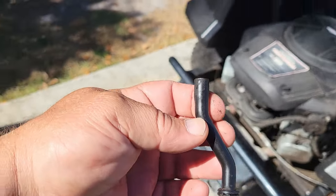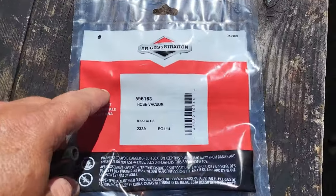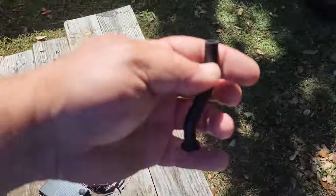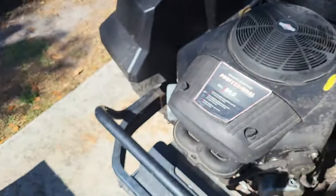So I went to the store and picked up a new vacuum hose — that's what this is called, a vacuum hose. There's your part number — check yours, they are sometimes different shapes and different lengths. That happens to be on this 24 horse Briggs.